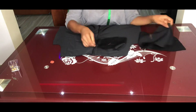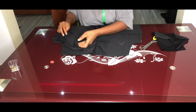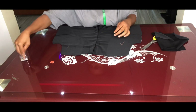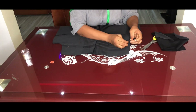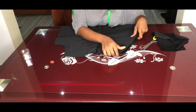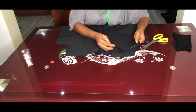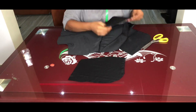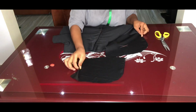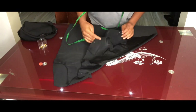To attach the pocket, place the pocket facing pieces right sides facing each other, pin down, and stitch. Do a topstitch after that. Then take the pocket bag pieces, place them right sides facing each other against the pocket facing, and close the sides. The pocket is now complete.